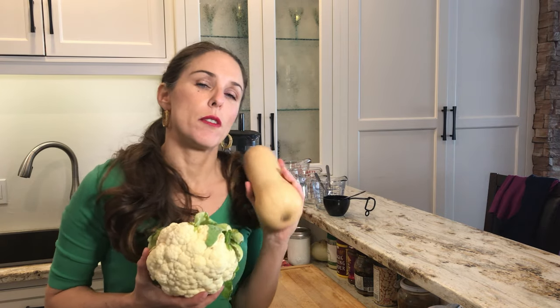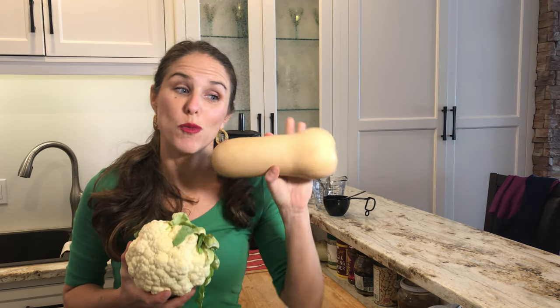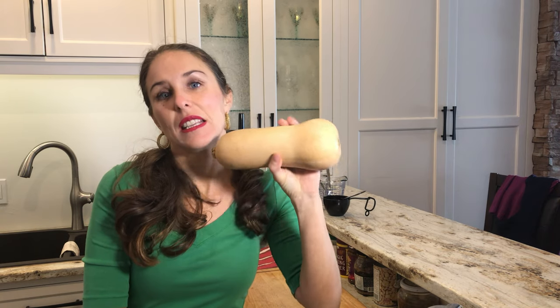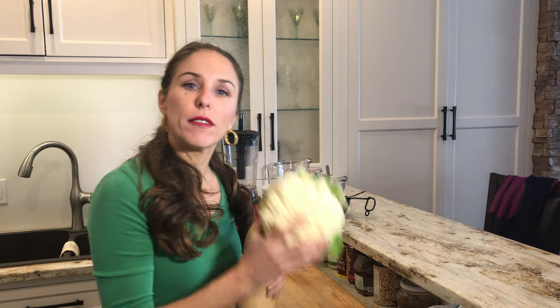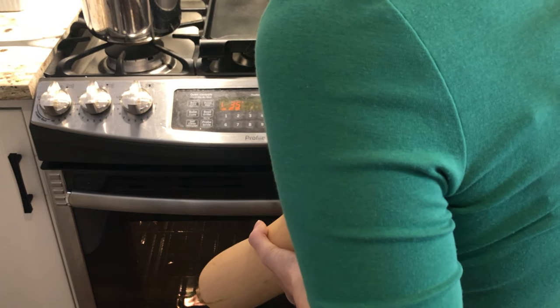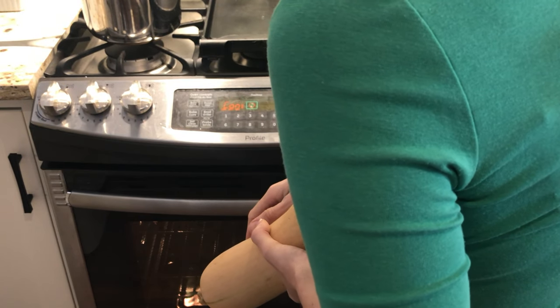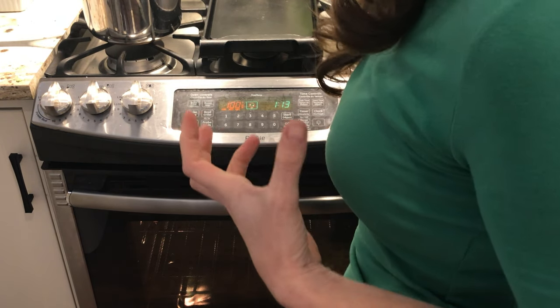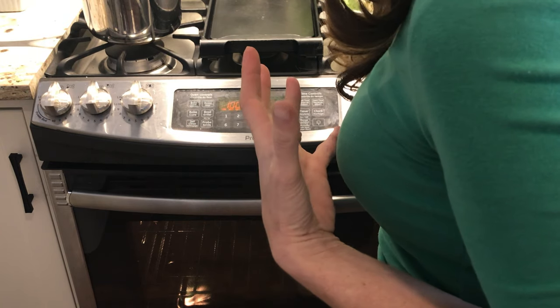I'm going to be using cauliflower today and we're going to be using butternut squash. For the butternut squash we're going to put it directly in the oven just like this without cutting it, and let it start baking. Then the cauliflower we're going to steam. We're going to set our oven to 350 for the butternut squash. I'm also going to put the butternut squash on something so the juices don't seep down into the bottom of the oven.